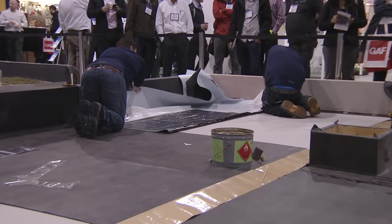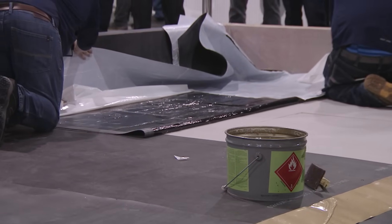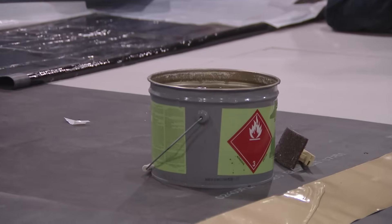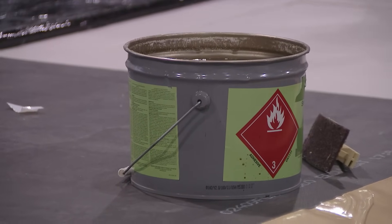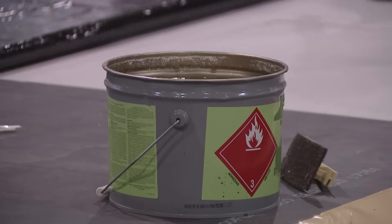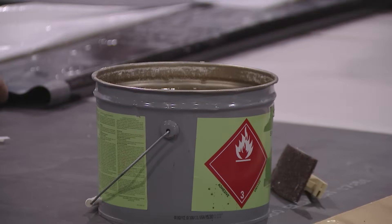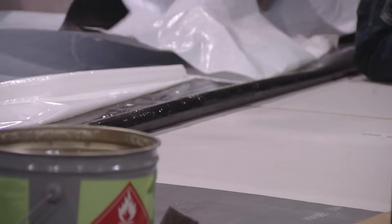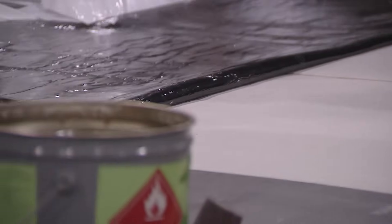All the cans from all manufacturers will be labeled with an expiration date — an expiry date or a date of manufacture. Most adhesives have a 9 to 12 month shelf life; the tapes have about a 12 month shelf life. It's something we always get the roofers to check when they get the material delivered to site — make sure it's not expired. The expiration dates are pretty conservative, but better to err on the side of caution.